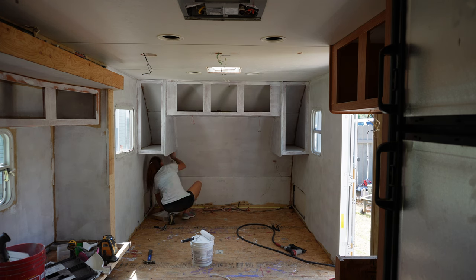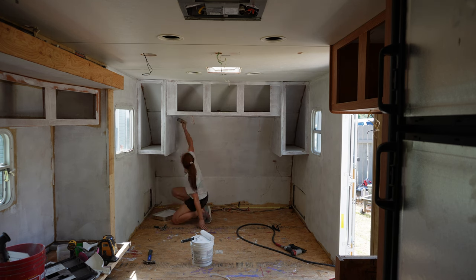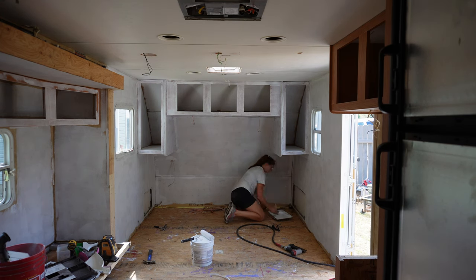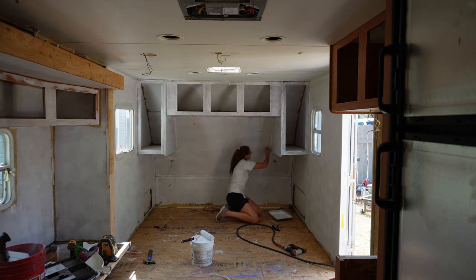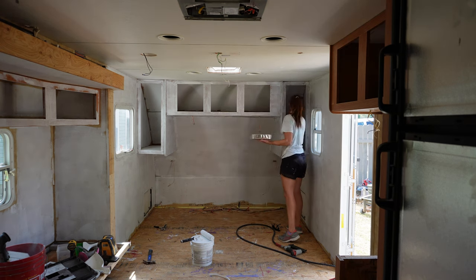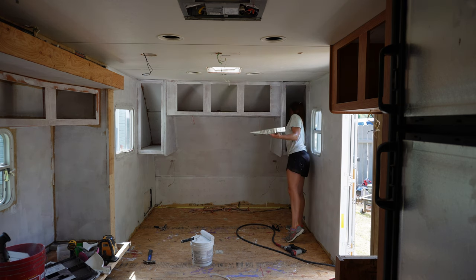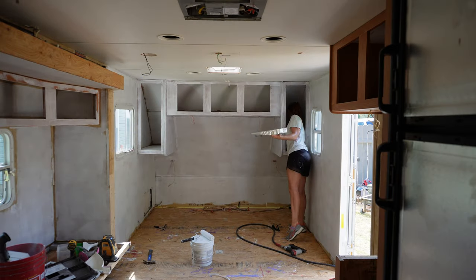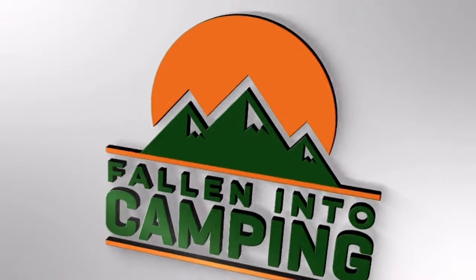Now I really only got the front part of this camper done — I didn't even get to the back. But this primer needs to cure for at least 24 hours. So that means you don't sand it, you don't touch it, you don't paint over it — you don't do anything for at least 24 hours. The longer it sits, the more it cures, the harder it gets. So leave it on as long as possible. I'm going to start on the backside tomorrow, so you may not see a video tomorrow since there won't be a whole lot. Hopefully I'll get another video to you guys in the next two days. Have a great night.